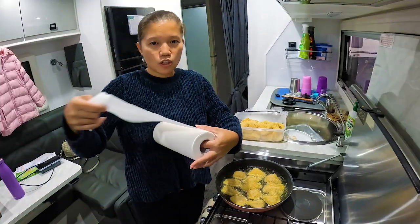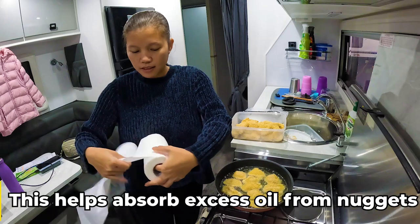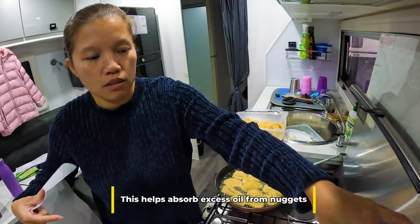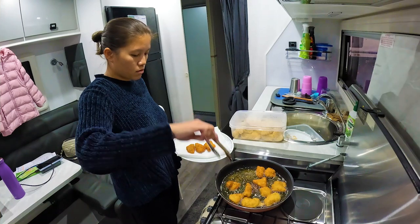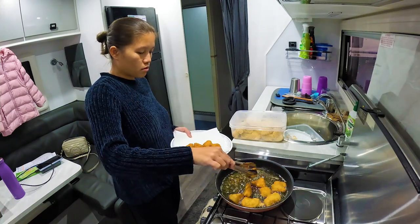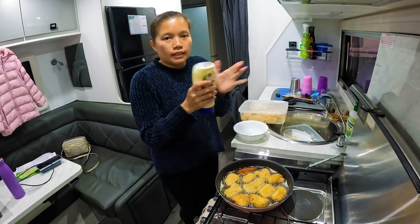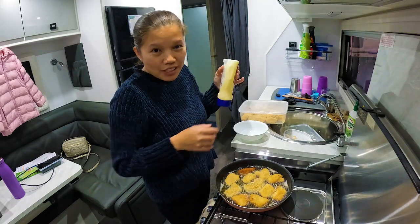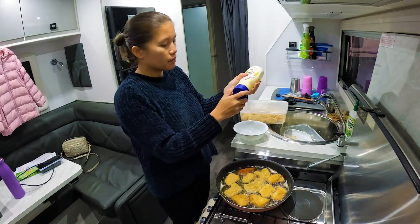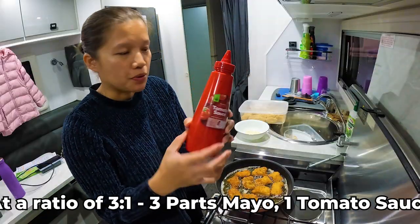Let's put a paper towel on the plate. I'm making the sauce — I'm going to push it down and add a lot of sauce.